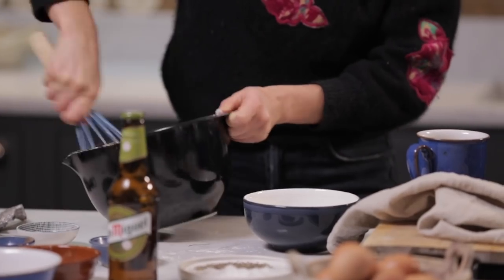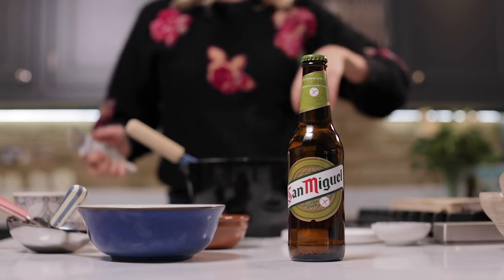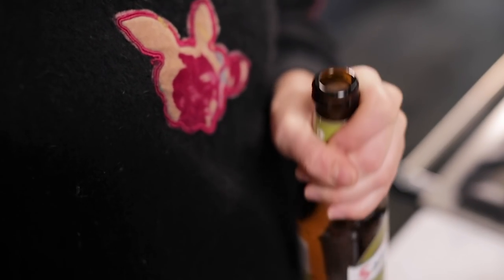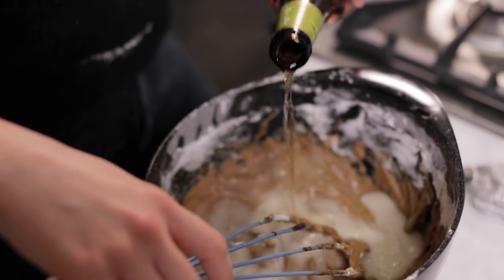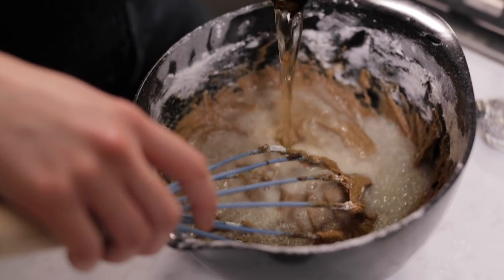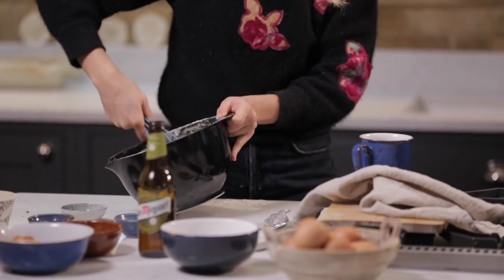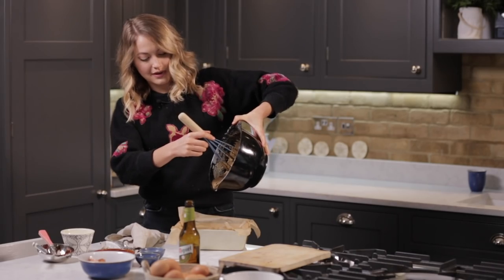It's starting to become a nice cake batter. The final ingredient going into the batter is San Miguel's gluten-free beer, which is going to add a really nice richness and depth of flavour — it's just going to bring all the spices and the sweetness together and mellow it out nicely. Lovely — look at that. That's the kind of texture that we want.